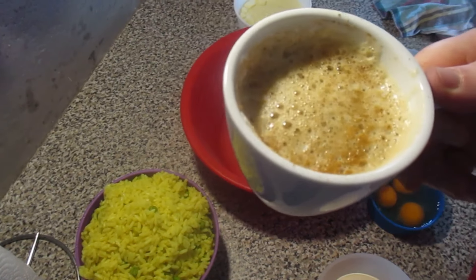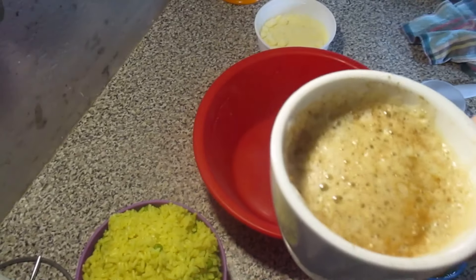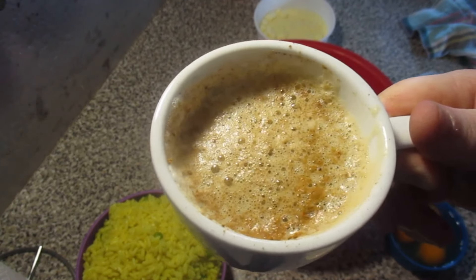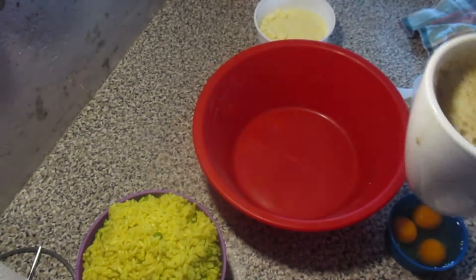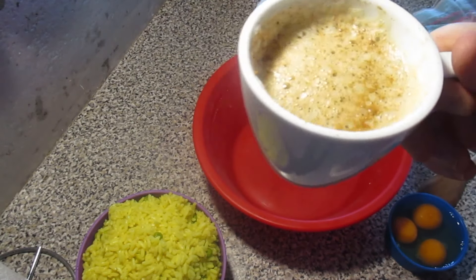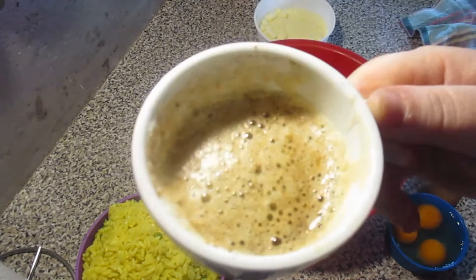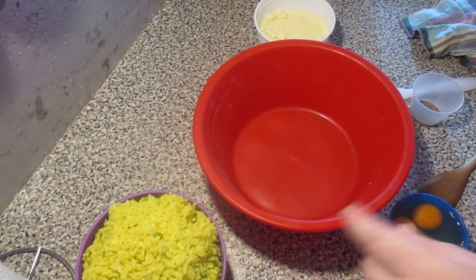Vamos tomar aqui o nosso cafezinho. À nossa saúde, à saúde de nós todos. Sabe que isso é um ponto de referência aqui nos meus vídeos. Faço este meme porque gosto muito de sentir o calor de vocês a tomar um café, a ver as minhas receitas. Eu espero que gostem. É uma dica muito boa, muito prática, para fazermos com sobras de arroz. Vamos beber à nossa saúde e continuar com a receita.